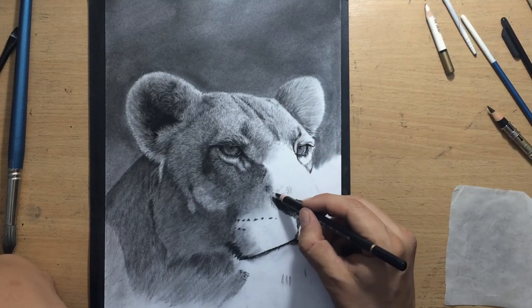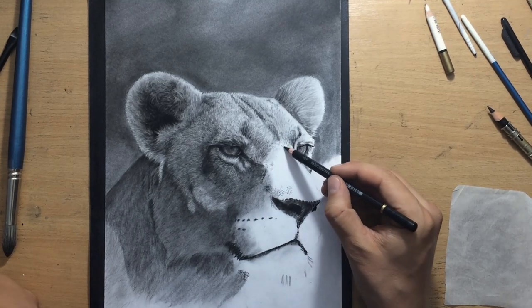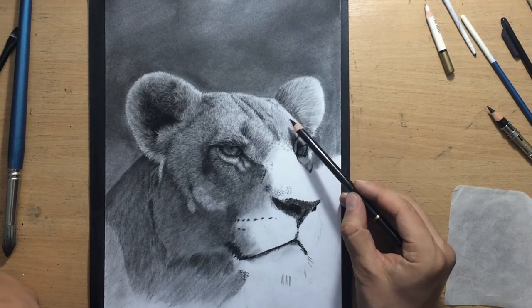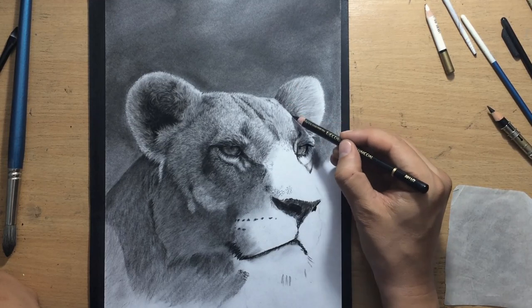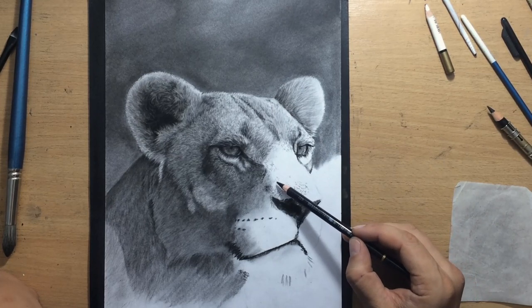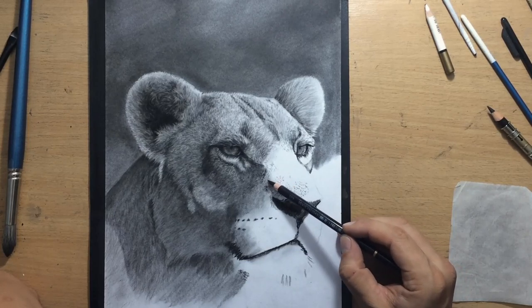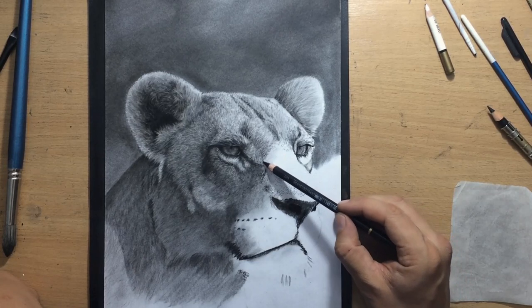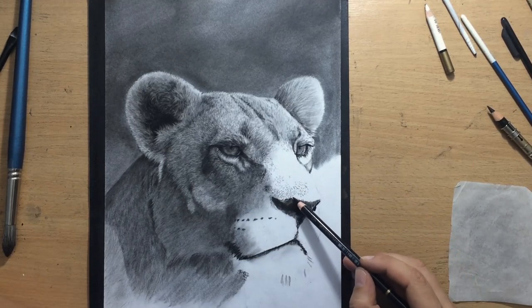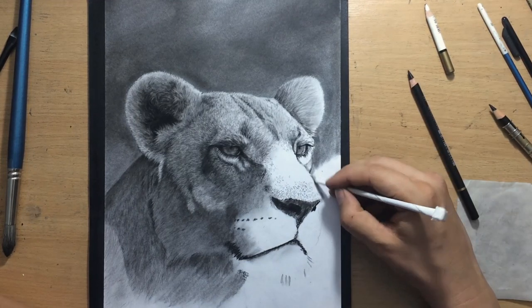This nose area will be kind of tricky because there is a lot of very short fur there — that will require a lot of patience. Notice how much longer the hair is around the eyes, especially above them — the hair looks like eyebrows. But here on the nose it's way shorter. So I'm trying to produce a texture that almost looks like dots — I'm almost poking at the paper or making very, very short strokes.